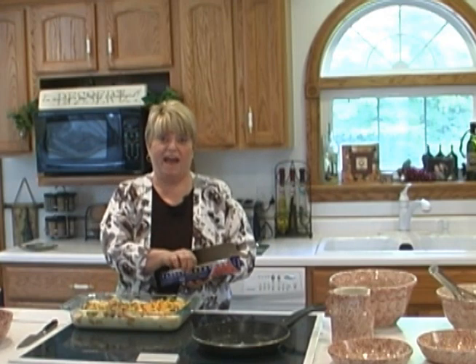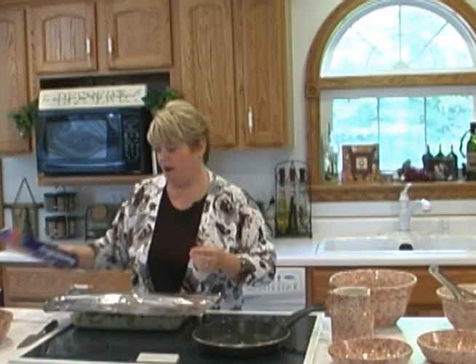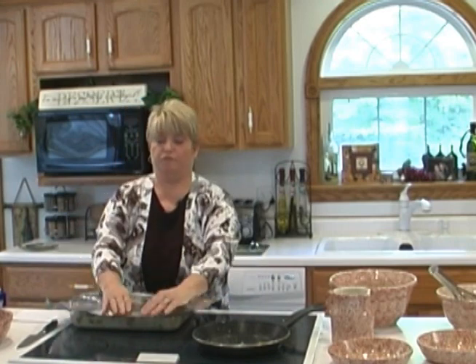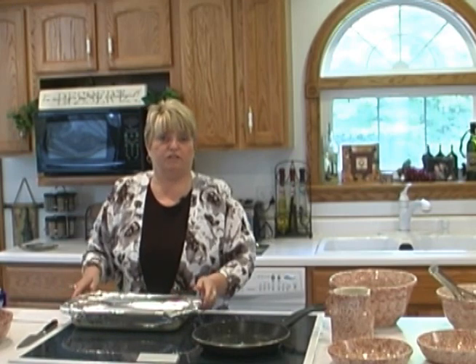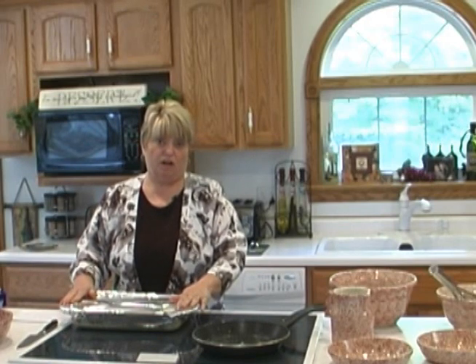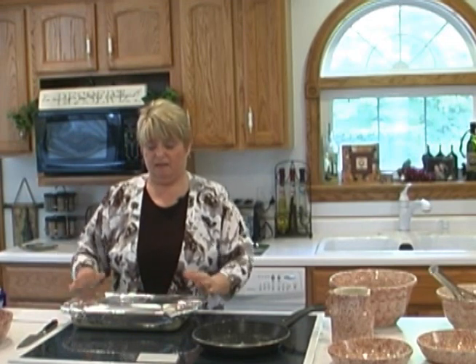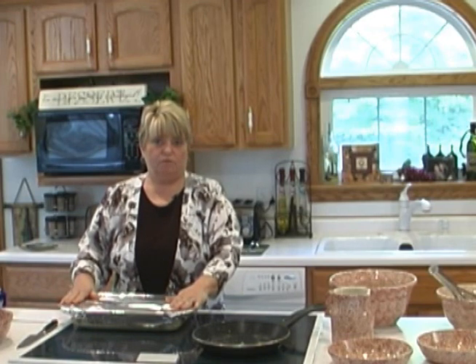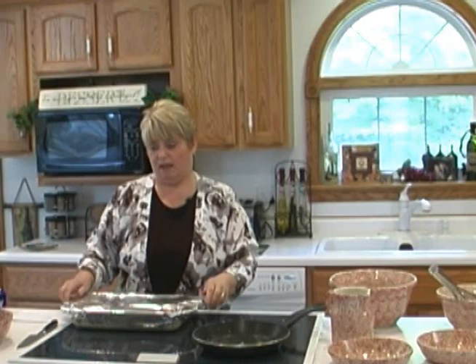Cover it with aluminum foil. The thing you want to remember with this dish is you have to let it chill at least eight hours and possibly overnight in your refrigerator. It's perfect for making the night before, especially if you're having a big holiday breakfast or you have company and want to serve them a nice breakfast. It's also nice for a brunch. If you want to make it for a main dish, you can make it in the morning and chill it all day while you're at work, then come home and bake it in the evening. It has to bake in a 350 degree oven for 90 minutes. The last 20 minutes of baking, take the aluminum foil cover off and let it get nice and browned on top.